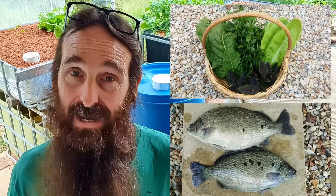G'day folks, it's Rob here. In today's clip we're going to be running through a couple of pointers to help you plan and start an aquaponics system and get you folks well on your way to harvesting your own tasty veg and fish.